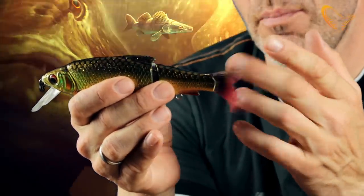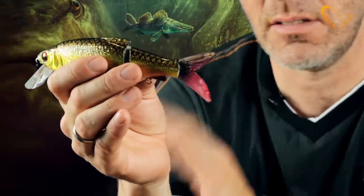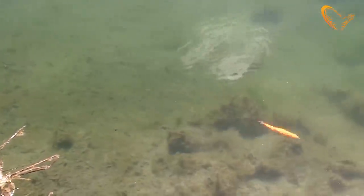And as you can see, those big follow pike — when they see that tail flapping right in their faces, there's just no hesitation. They just hit this lure hard.